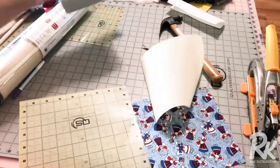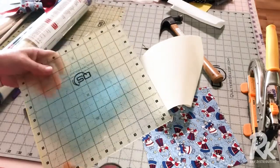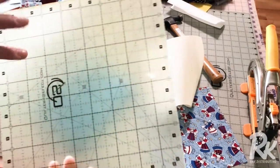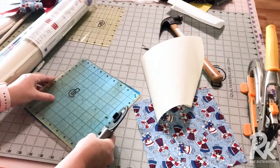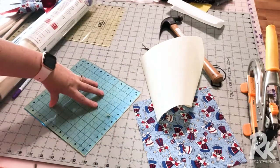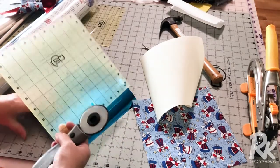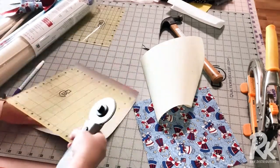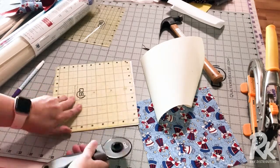I love using these Quilter's Select rulers to cut the foil because of the nonstick surface on the back. It will grab hold of the foil and as I cut it, it'll turn with me so that I can get all of this cut.